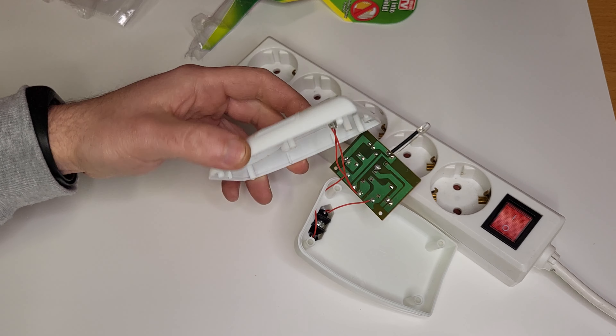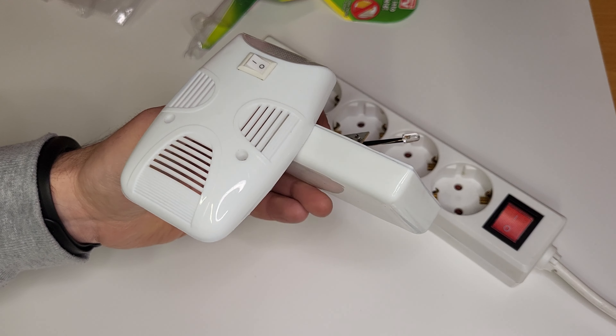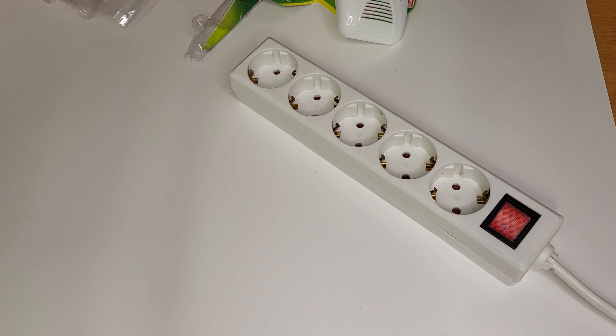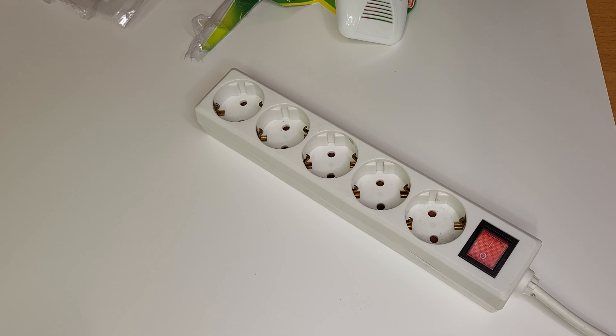Probably the rats will die laughing that you bought this appliance. Anyway, just a little device I found — maybe you'll find this video helpful and it will keep you from spending your money on this kind of stuff. Okay guys, that's it. Thank you for watching, we'll see you next time. Bye bye.